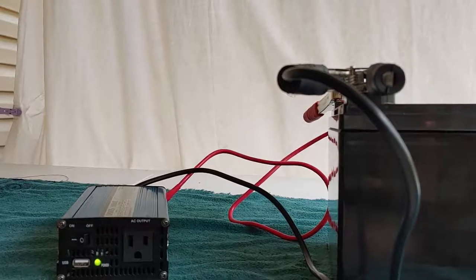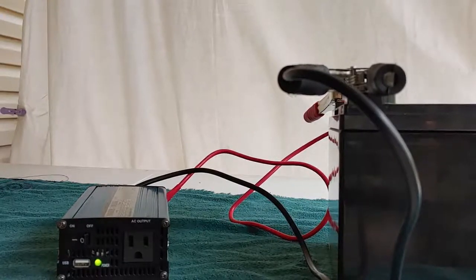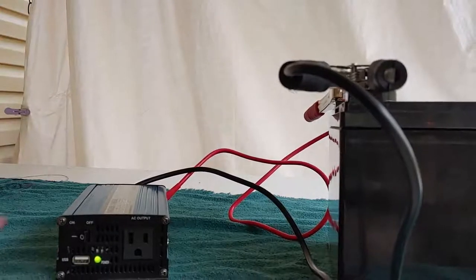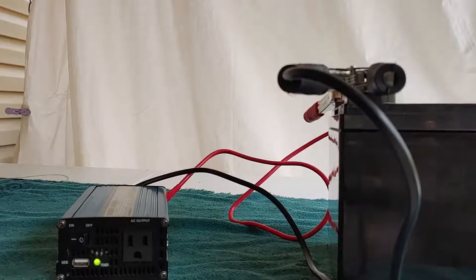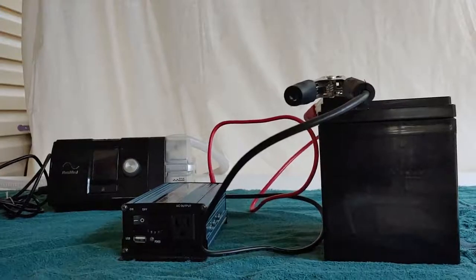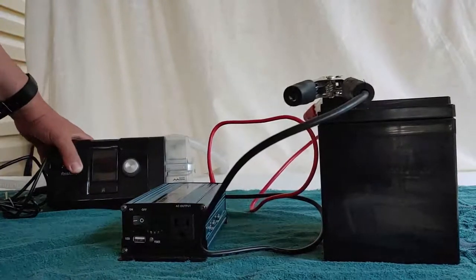We're still going to test this with a machine I have. CPAP, of course, is something a lot of people these days use for breathing. CPAP machines are medical devices and they normally need a pure sine wave — one of the few things that do. I have taken out a standard CPAP machine. This is a ResMed, pretty standard for a CPAP machine.